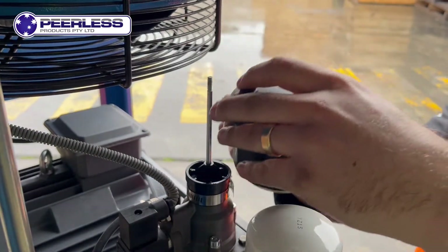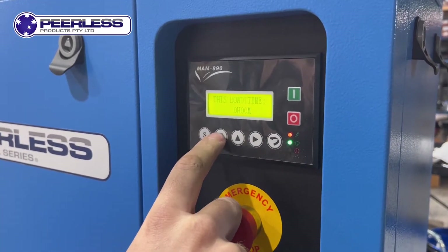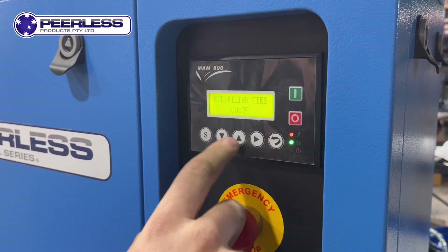The unit also comes fitted with the smart controller panel, which will give you live feedback on pressure, power consumption, run time, and service times.